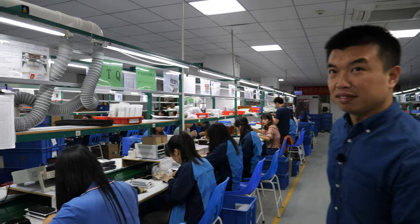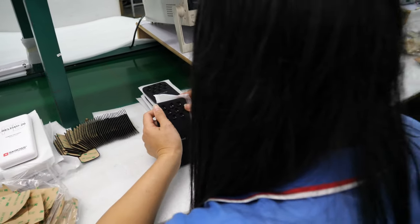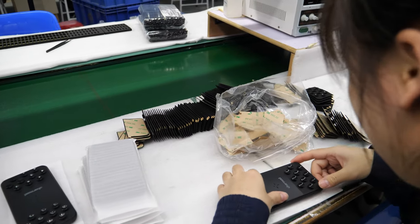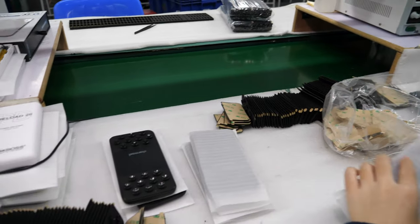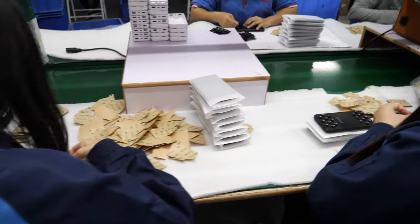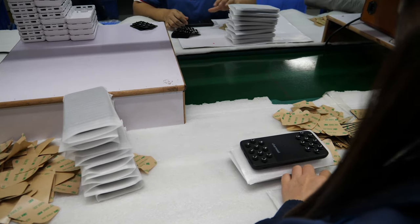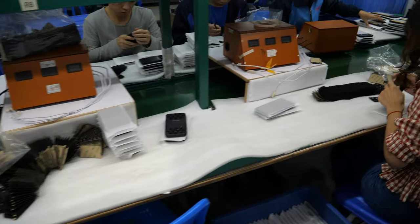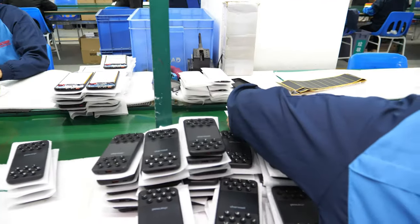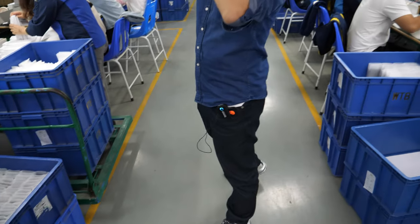We make a new design every month and we focus on power bank making. This here is a power bank. It's 9 p.m. right now.